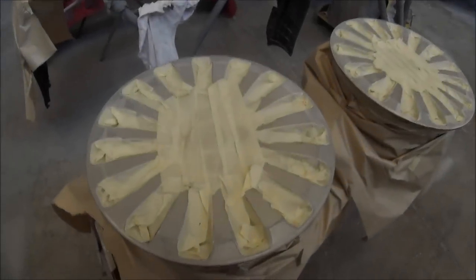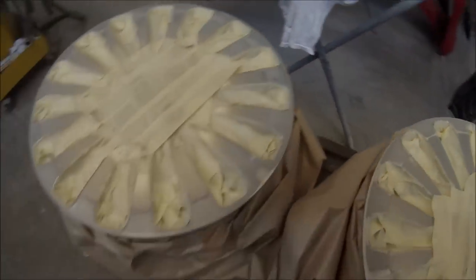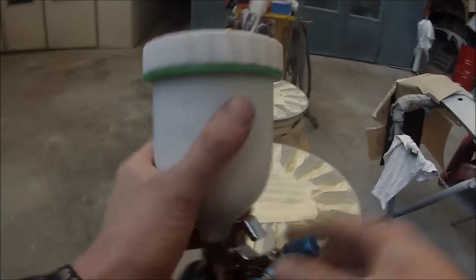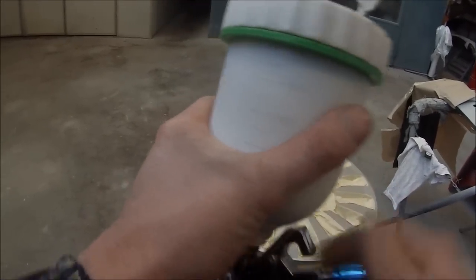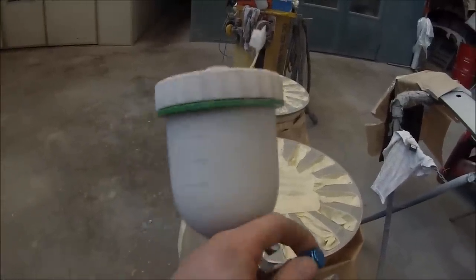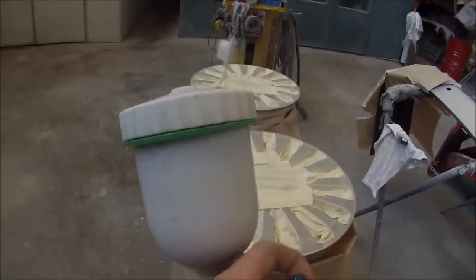Next up I'll mix the primer up — 4 to 1 ratio with a 2-pack primer. All the masking is done. With the gun, pretty much always when you're painting wheels you've got to wind the fluid in. I'll probably close the fan up a touch too if you want.